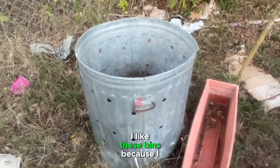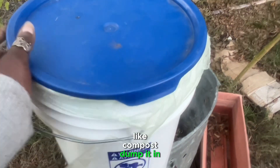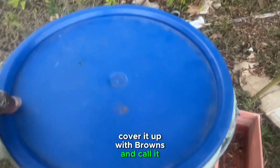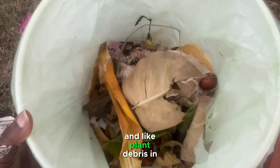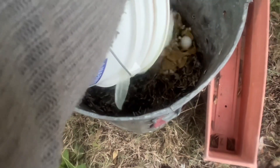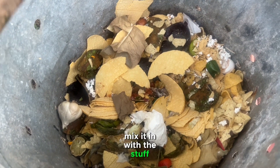I like these bins because I can just literally get my compost, dump it in there, cover it up with browns, and call it a day. So that's what we're going to do. This bin has a bunch of food and plant debris in it — there's a lot of waste in here. So what I'm going to do is mix it in with the stuff that's already in here.